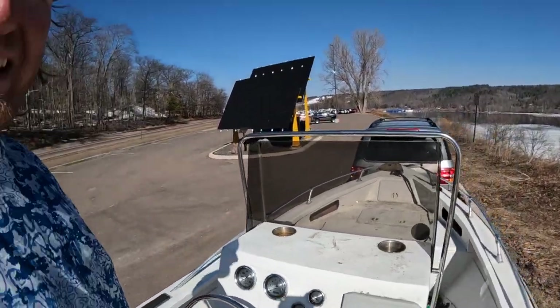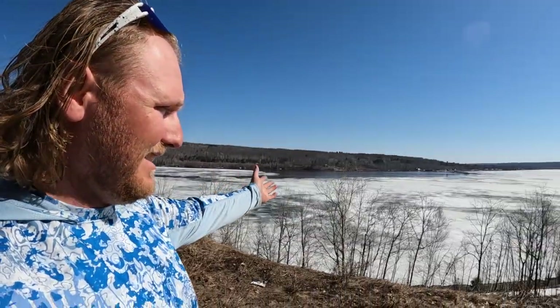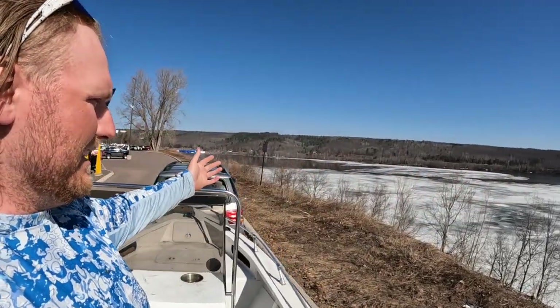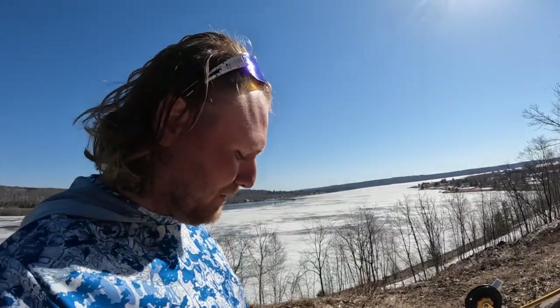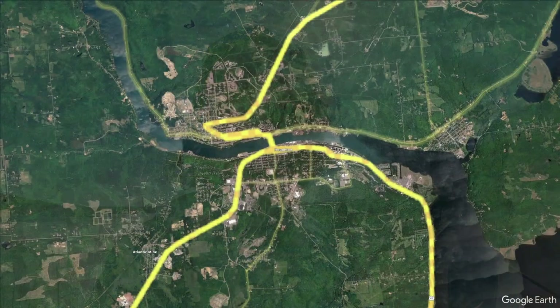We're picking her up right now in Houghton, Michigan, got a beautiful background behind us. Really excited to maybe be fishing out of this thing this year if I get it repowered, but one step at a time. Excited to maybe do some salmon fishing.